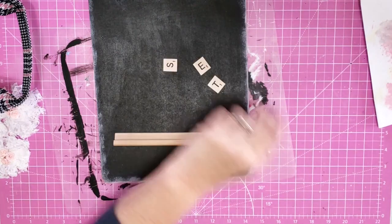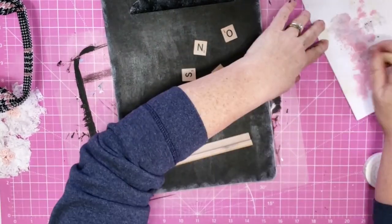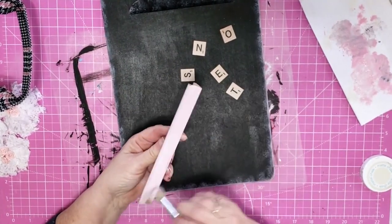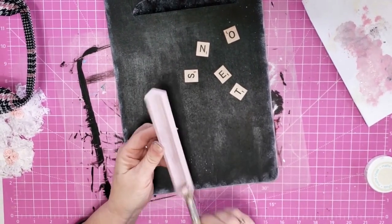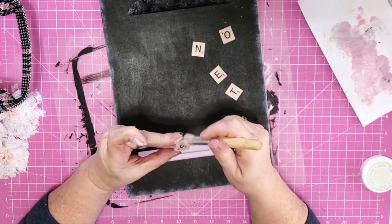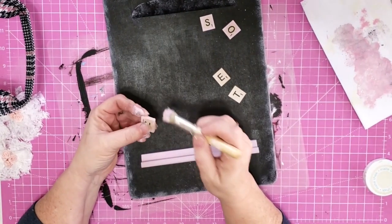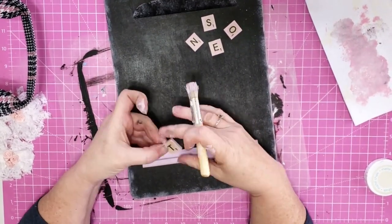Now I'm going to take one of the tile holders from my Scrabble game and the letters that spell out 'notes.' For the tile holder I'm going to use some more of that plaster chalk paint and pink acrylic paint mixed together to paint it — that's going to be a chalk holder. Then I take my little letters and just dab around those edges to soften them up. It doesn't show up real well on camera but in person this makes it so pretty and feminine, just having that little touch of pink around those edges.